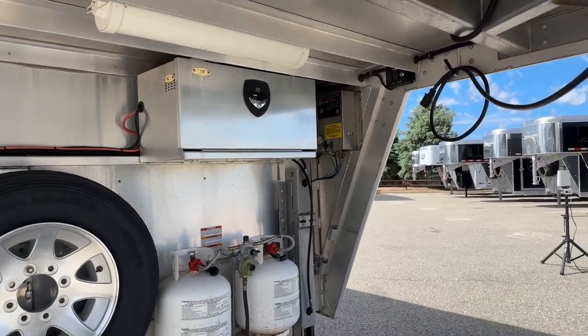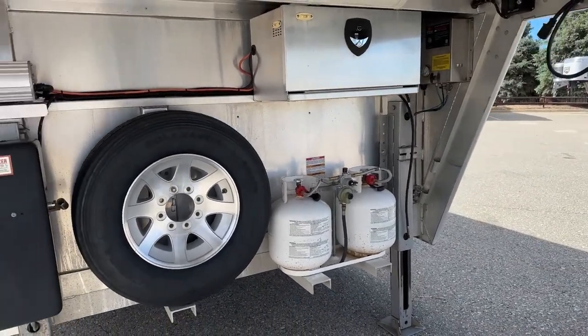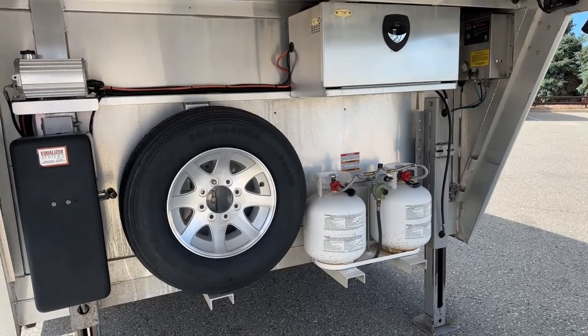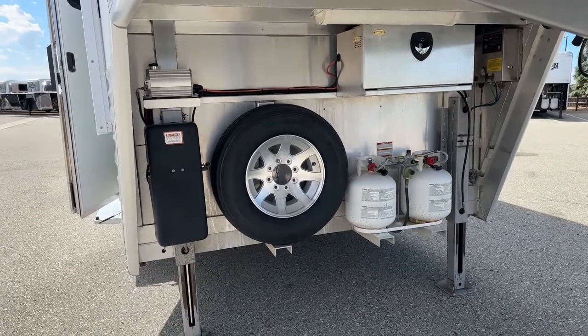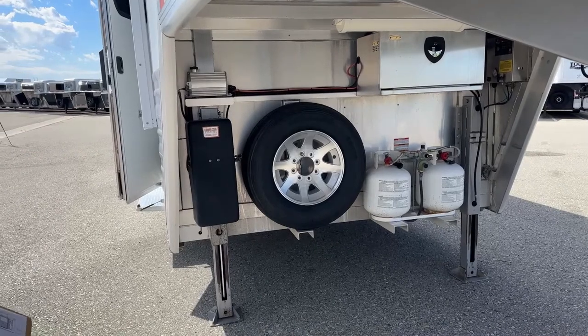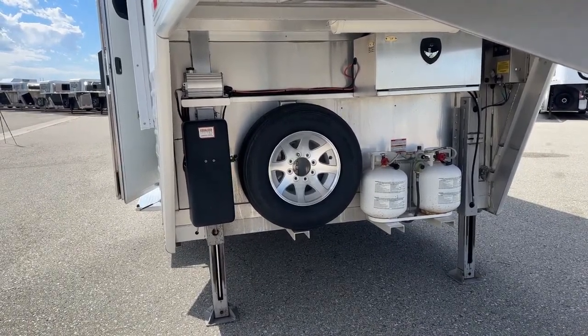Down below we've got two 20-pound propane tanks, our full-size spare tire, and then we've got two hydraulic jacks so you can level yourself as much as you need to. If you're parked on some uneven ground and staying in it, you don't want to be unlevel. I get motion sickness if it's a little off level, so being able to level that out helps out big time.